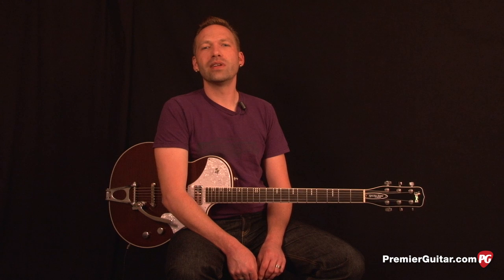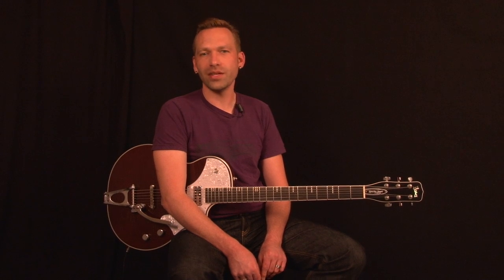Thanks for joining us to check out the new TV Jones Spectrosonic C Melody Baritone. To read the review go to PremiereGuitar.com and click on the November issue or go to your favorite bookstore and check it out there. I'm Sean Hamlin. Thanks for watching.